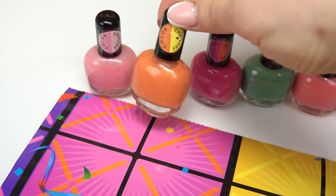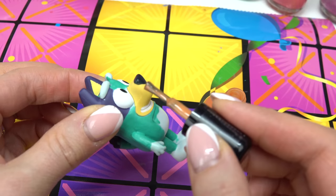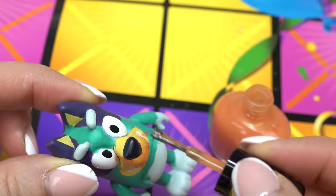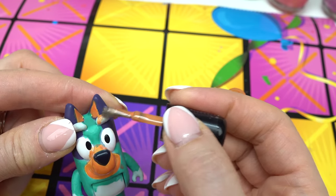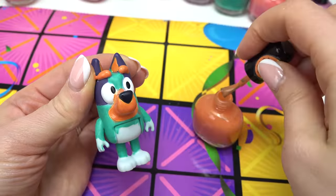Now, this nail polish is a specific color-change nail polish — you can't just use regular nail polish. I'm going to also do the back, but not the little polka dots. I'm also going to do a little section of the face. Got to be really careful. All right, that is our teal color on Bluey so far. Let me take this orange color — it goes from orange to yellow. This one's going to be a really fun one to see.